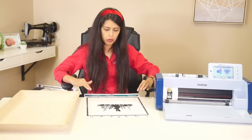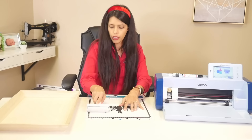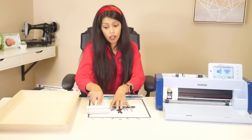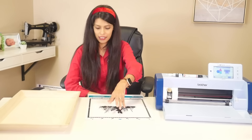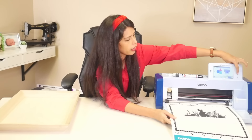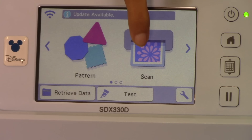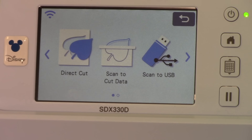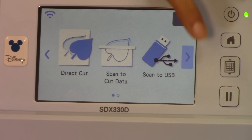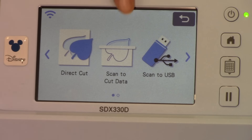We put our image on the sticky mat — this is our blue low tack if you don't have a scanning mat. I'm going to take my brayer and bray it down because this mat is not very sticky right now. Let's go to our machine — push this button right here to load the mat. Now that the mat is loaded, I'm going to come here to scan. It gives me different options: direct cut, scan to cut data, scan to USB, or scan to canvas. Canvas is the free software that Brother gives you — you do not have to pay for it, it comes with your machine.